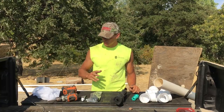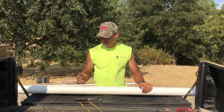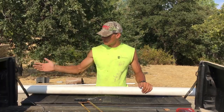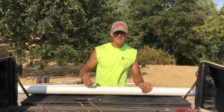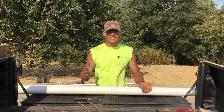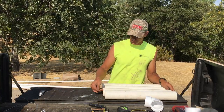Alright, once you've got everything you need, we can get started. You can make this trap whatever size you want — I'm limited based on the length of my PVC pipe. What you're going to do is take whatever length of PVC pipe you have and cut it into four equal lengths. So now I've got my four lengths of 3-inch pipe.